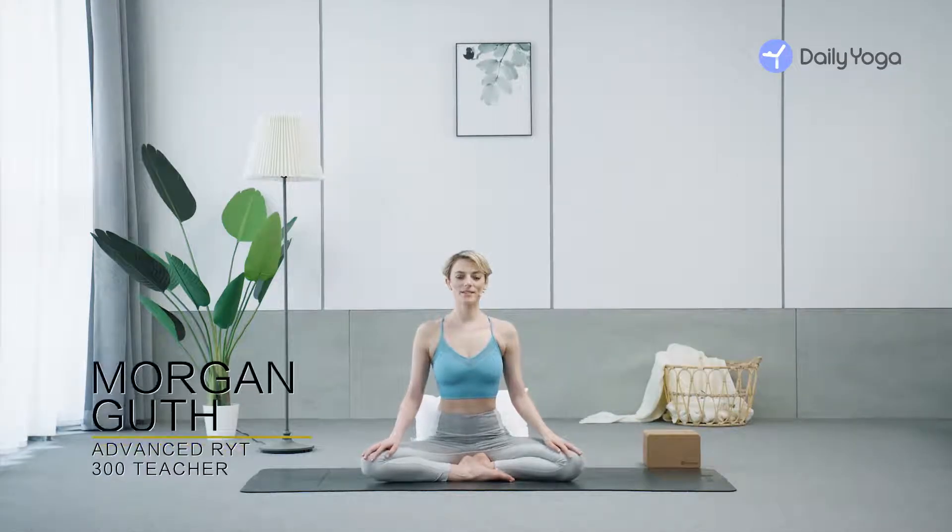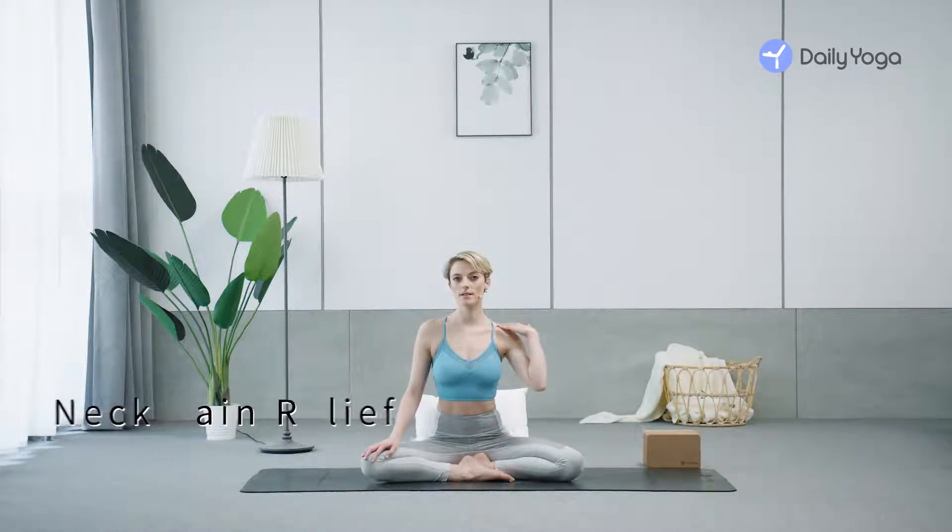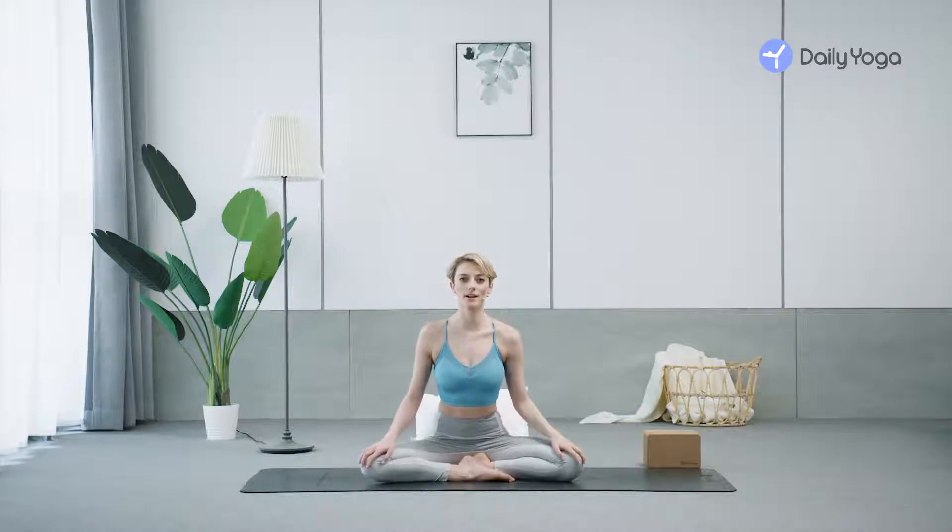Hello, I'm Morgan. If you're experiencing any neck pain or tension through your neck and shoulders, join me for a few exercises.